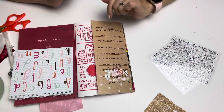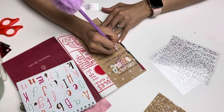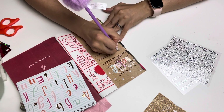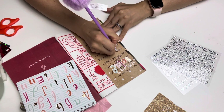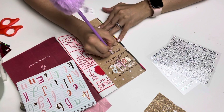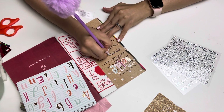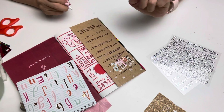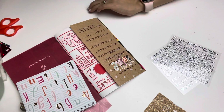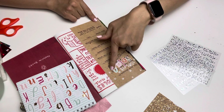Next it says write your name in tiny letters. I'll do my best to write my full name tiny using this pen. It's kind of memorable because Michelle gave me this pen and I'm doing the Wreck This Journal that Michelle also gave me. I love this pen — it's very fuzzy.